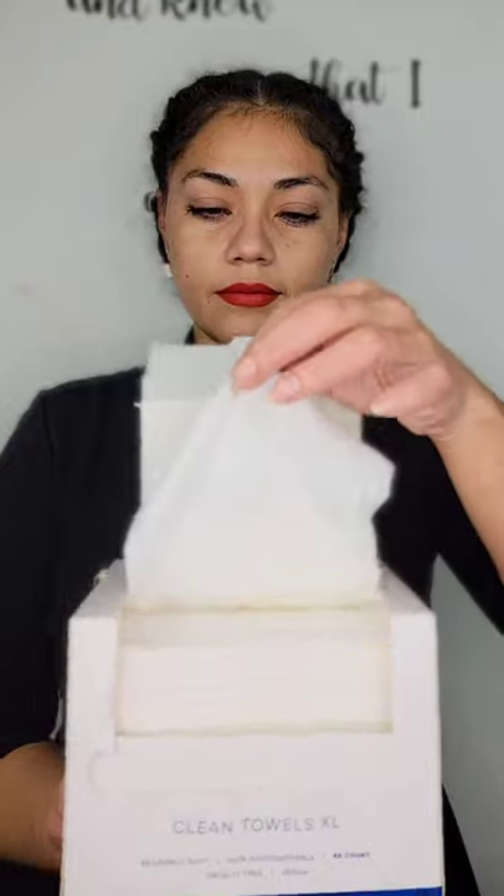Today I'm going to show you how I use clean towels in my skincare routine. I start by taking a disposable towel, then I add an oil cleanser so I can remove my makeup.